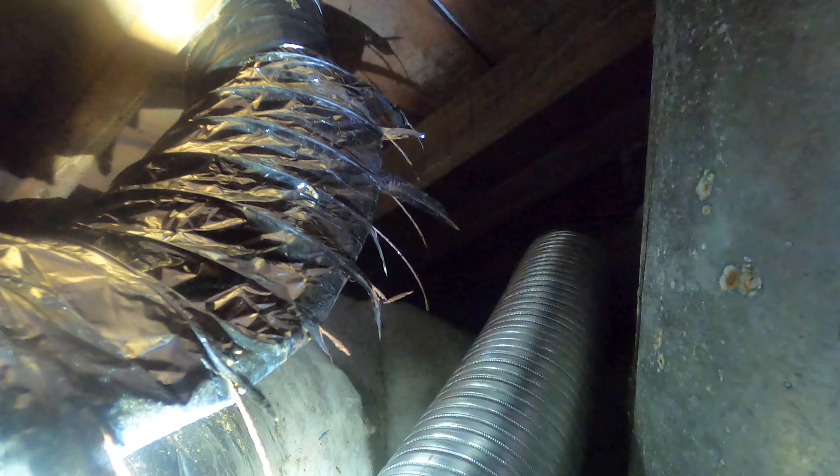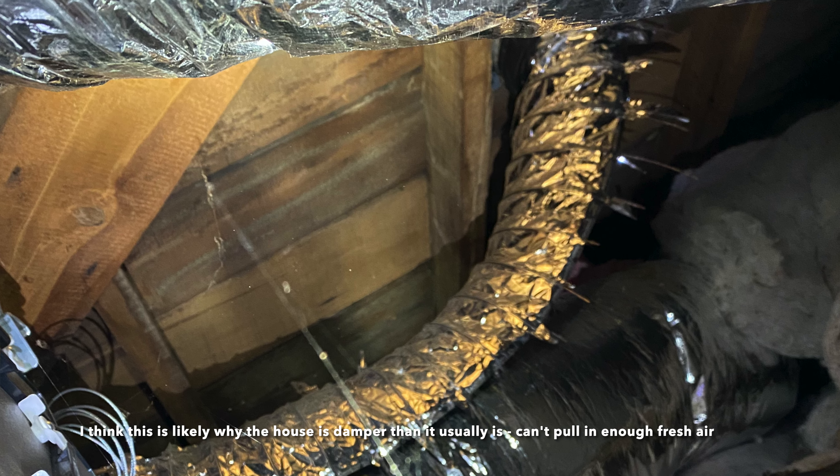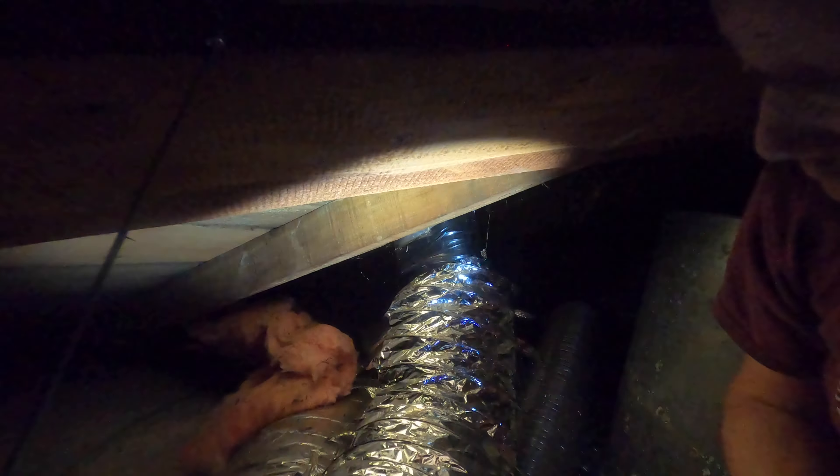So why are we doing this fun task? This guy. This is my intake vent for the Lossnay, which has collapsed over the years — so it's probably not working fully anyway — but certainly if we don't address it long term it's going to become a big problem. So I'm going to put my mask on because there could be a ton of dust that comes out of this, and then we'll take it off and try and install the new one I brought up.